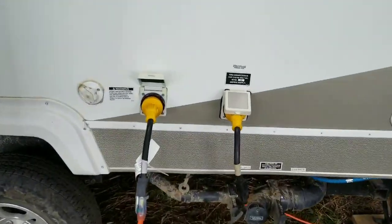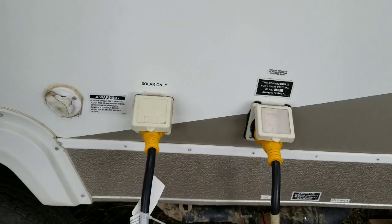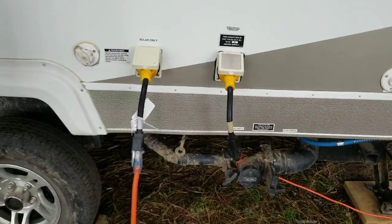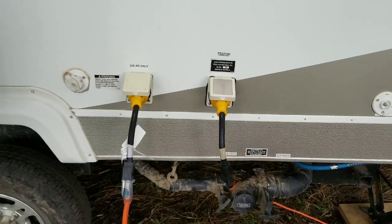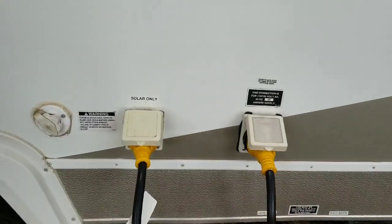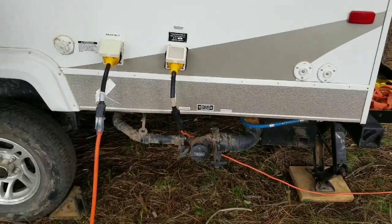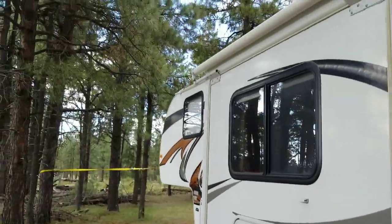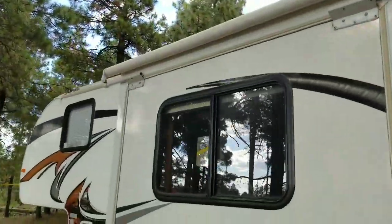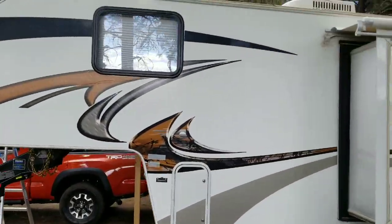Here are the inputs on the trailer. The one on the right goes to the generator and the one on the left is the solar-only input. That way I can run it off away from the trailer, because the trailer is parked underneath a bunch of trees, so the solar panels up there are likely not doing a whole lot.